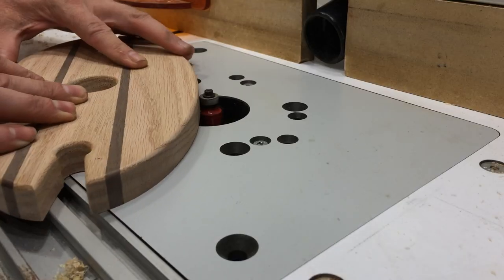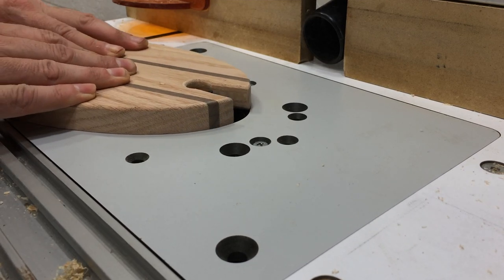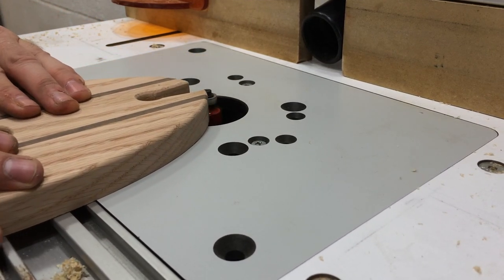I'm using a one eighth inch round over bit mounted in my router on all the edges. In my opinion, anything larger than one eighth inch makes the wine displays look a little clunky.